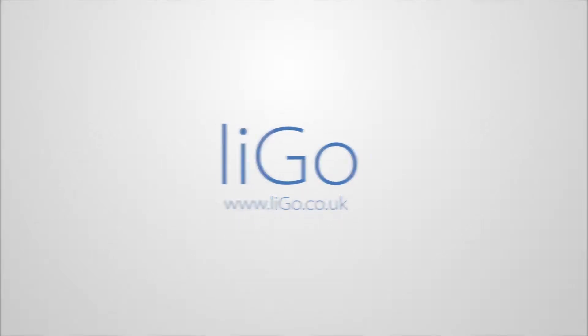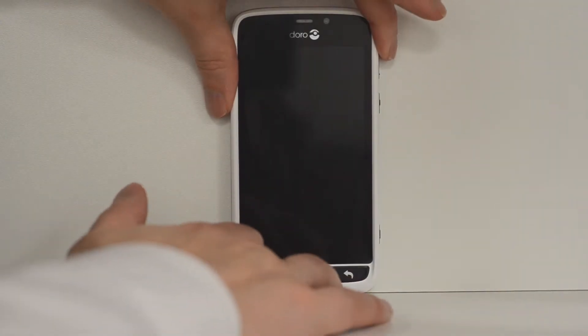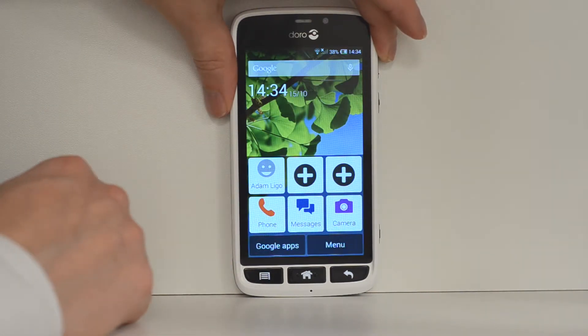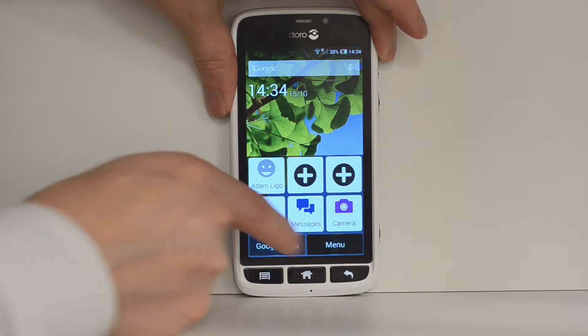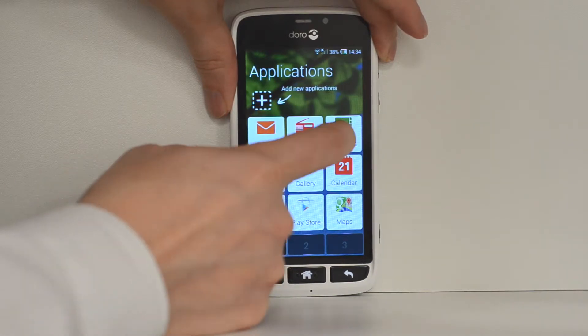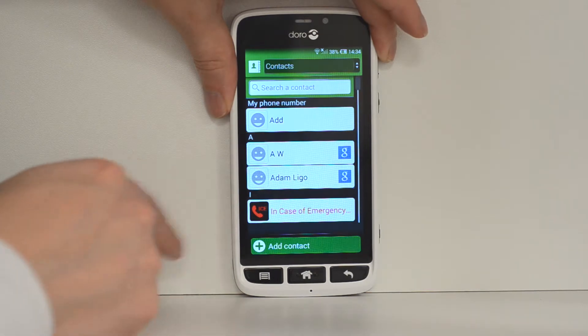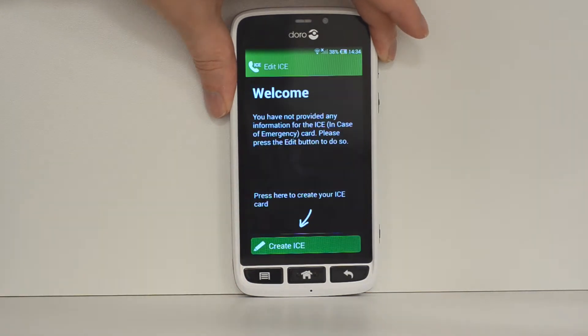This is Adam from LIGO, going to show you how to set up the In Case of Emergency feature on the Liberto 820. This is similar to a medical bracelet where it will have information that is pertinent to you. So just quickly go into contacts — skip this if you've not already done — and tap where it says In Case of Emergency.